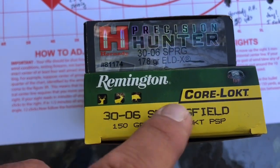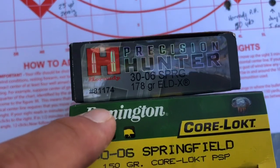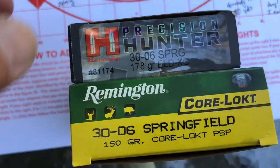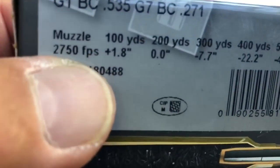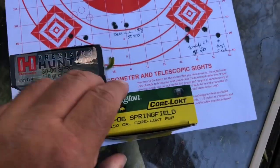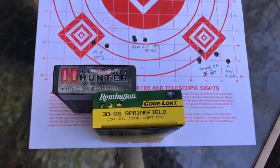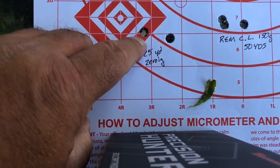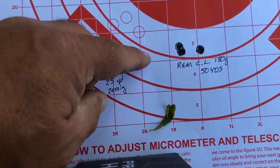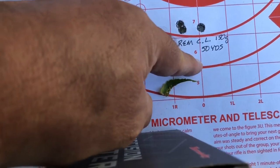Today we shot two different kinds of ammo. I've always been a fan of shooting what I'm going to hunt with, and I'm a big CoreLokt guy, so we went with 150-grain Remington CoreLokt. Then we tried the Hornady Precision Hunter in 178 grain. The Hornady gives you 2,750 feet per second at the muzzle, while the CoreLokt does 2,910 — which makes sense given the lighter 150-grain projectile. We started with a 25-yard zero, with a first fouling shot followed by a second, then made some adjustments.